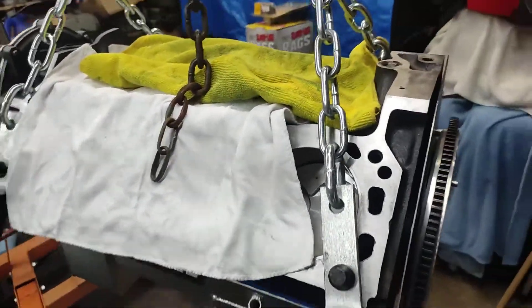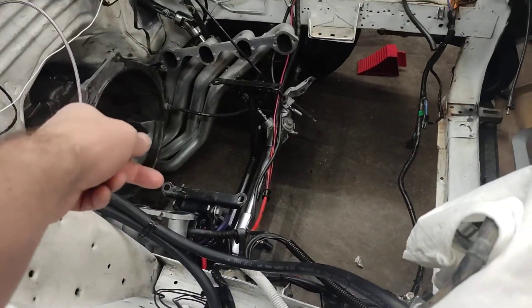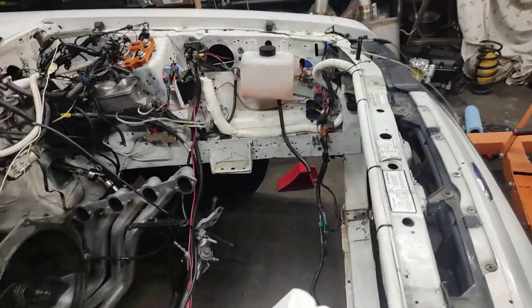After work today I'll pick up some brake clean and get the clutch, pressure plate, and flywheel in. I'm going to drop the engine in without the heads because I think it'll be easier to maneuver by myself — to get it on the mounts and lined up with the bell housing. Heads are no problem to put in once it's in the car.